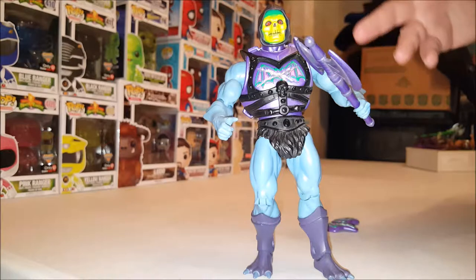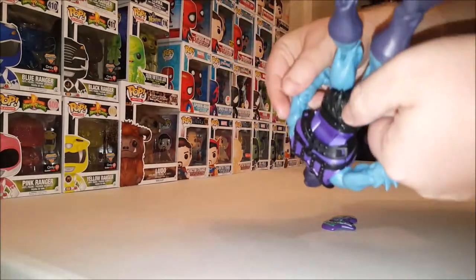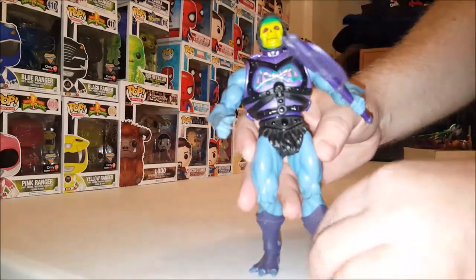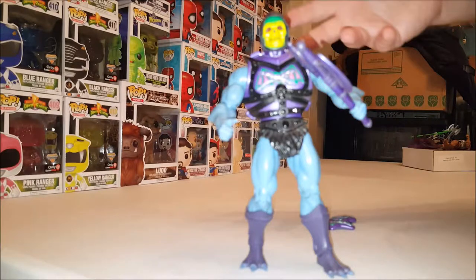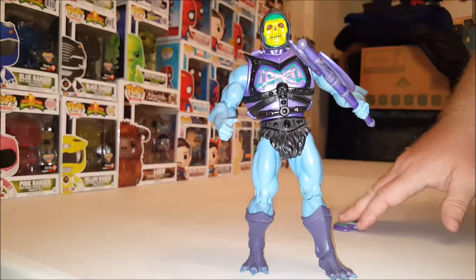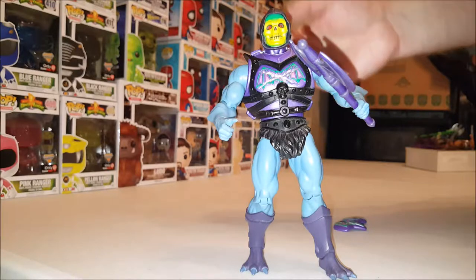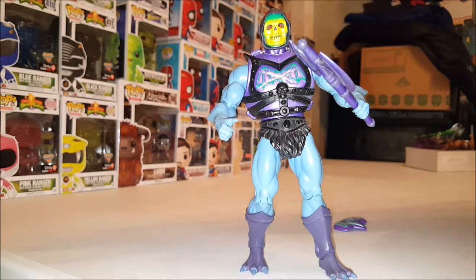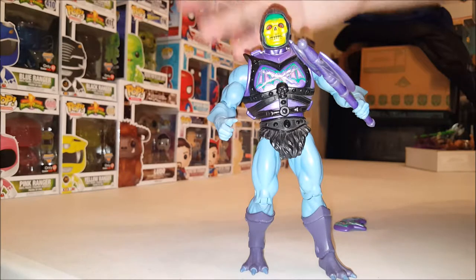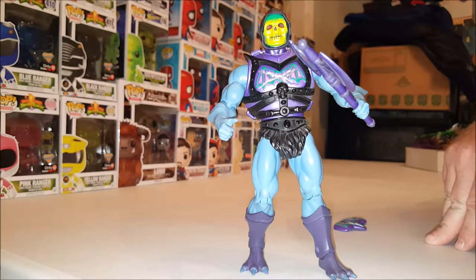Battle Armor Skeletor was available fairly early on in the Masters of the Universe Classics line. He's no longer available on Matty Collector or Mattel, but he is available on the secondary market such as eBay. I'm not sure of the exact price — I got him, Battle Armor He-Man, and another figure in a trade. He's one of my favorite Masters of the Universe Classics figures, so check him out if you can.